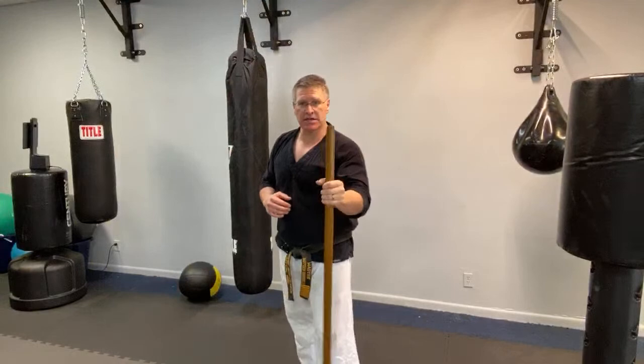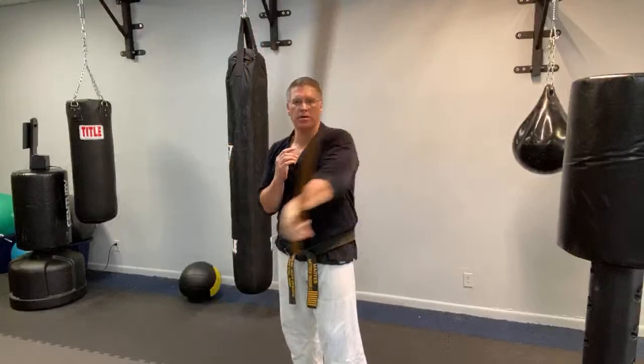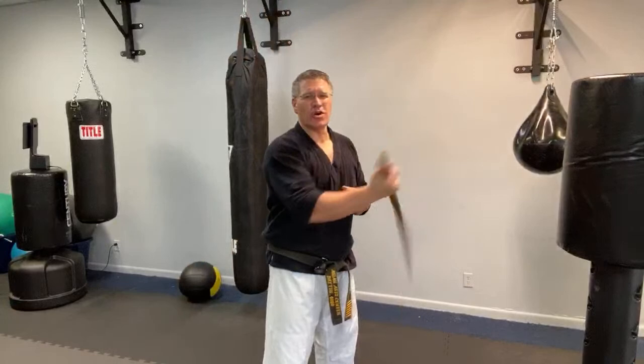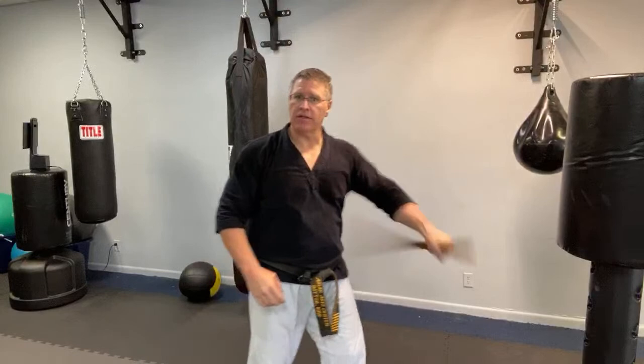This is essentially the same as a bo staff figure-eight spin, except you have a very short side and a long side. Stomach up and in, abs tight — bring the other hand up. Whichever hand holds the staff, that foot should be forward. Do this for 30 seconds. This jo is an inch and a quarter in diameter, made from red oak — very heavy and strong. You can also practice with a walking stick, walking cane, or even a shillelagh.